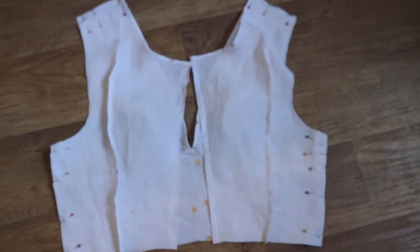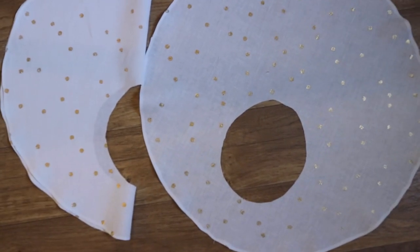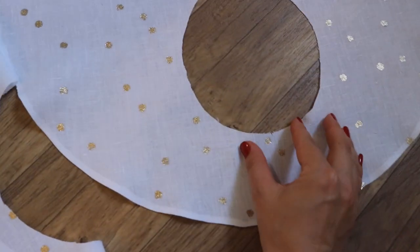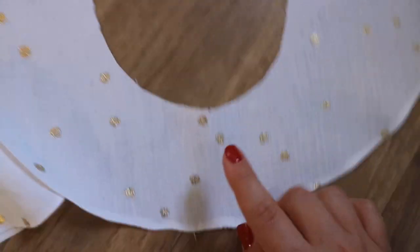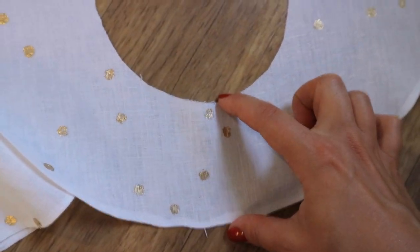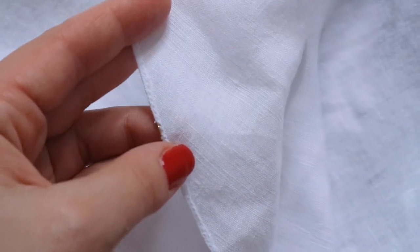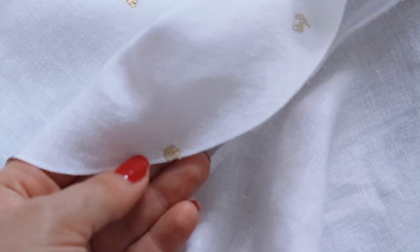I sew the sleeve into the armhole. Along the notches on the sleeve, I connect the center of the bottom of the sleeve with the center of the bottom of the armhole, and the center of the top of the sleeve with the center of the top of the armhole. On the lower edge of the sleeve, I lay a seam 0.1 cm from the edge and cut the seam allowance to the line.